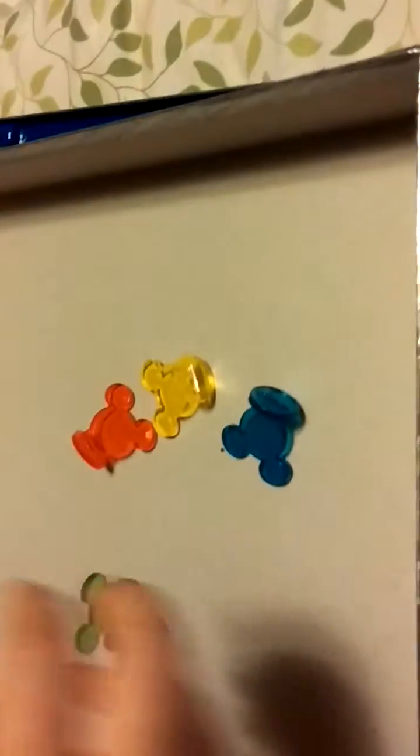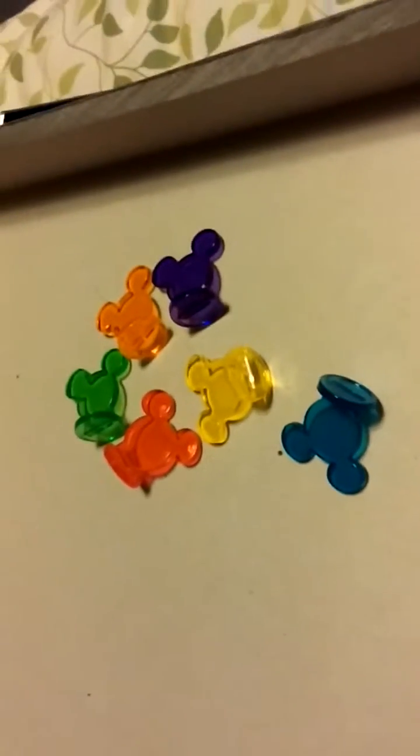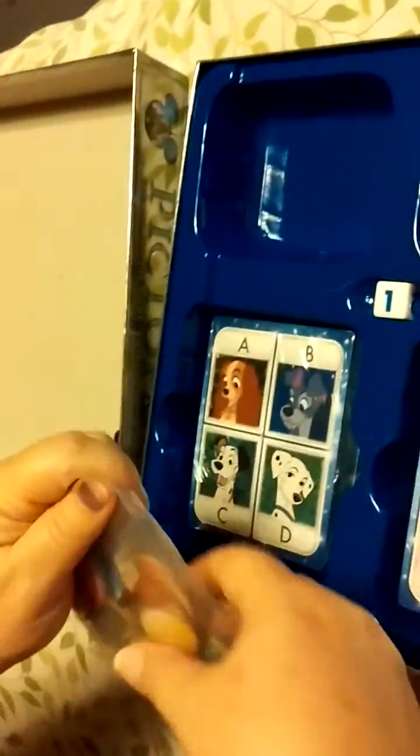Why don't I just open them? I wish you guys could see my husband's face — he's laughing at me, it's hilarious! Look at the little Mickey heads. We're laughing together. But wait, there's more!